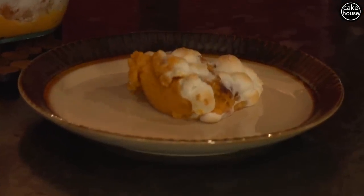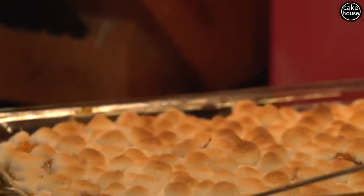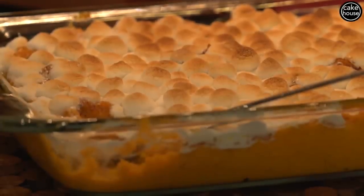This is such a simple and easy dish — it's like dessert for dinner. It's a great side dish that goes well with everything. Thank you so much for watching. Make sure you like the video and share it with friends. Bye!